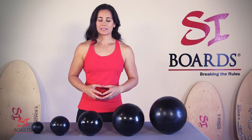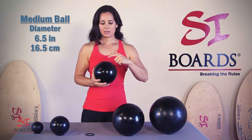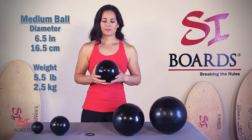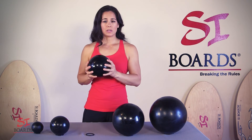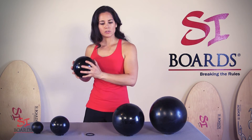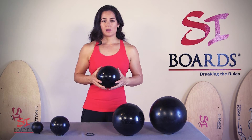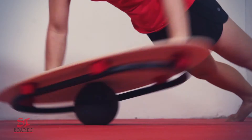Our next ball is the 6.5-inch diameter medium ball, which is 16.5 centimeters in diameter. The weight is 5.5 pounds, which is also 2.5 kilograms. This is a great ball for two-handed moves, for speed and agility moves against the wall — you can get rotational moves, slam, catch, bring it back into your body, and do continuous reps. If you're using this ball on our balance training systems, this is a great intermediate ball on our original boards.